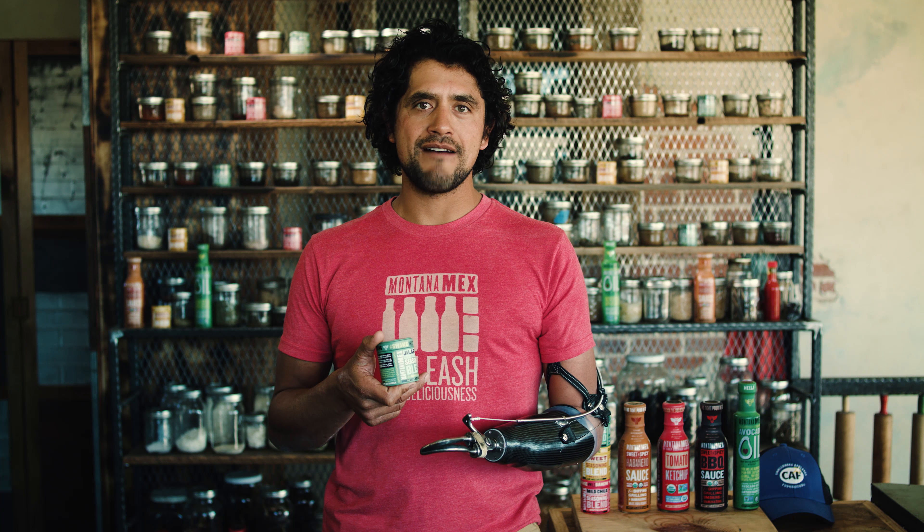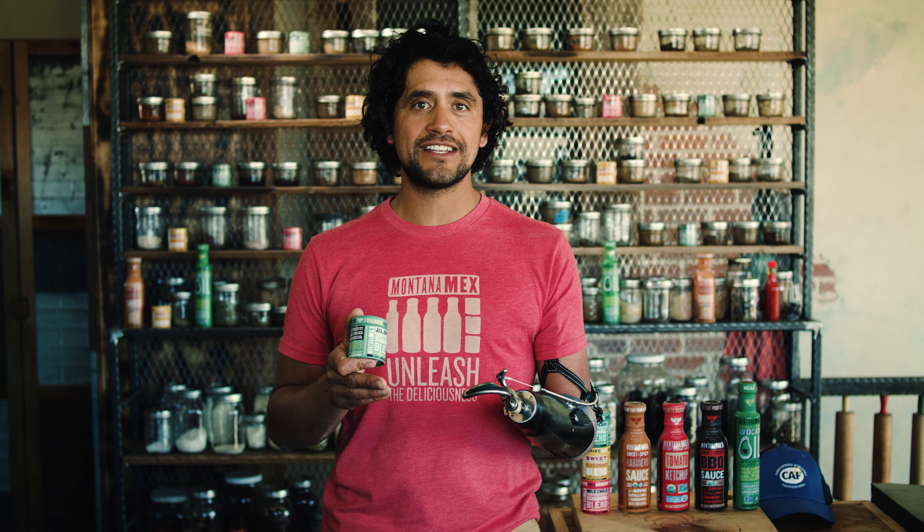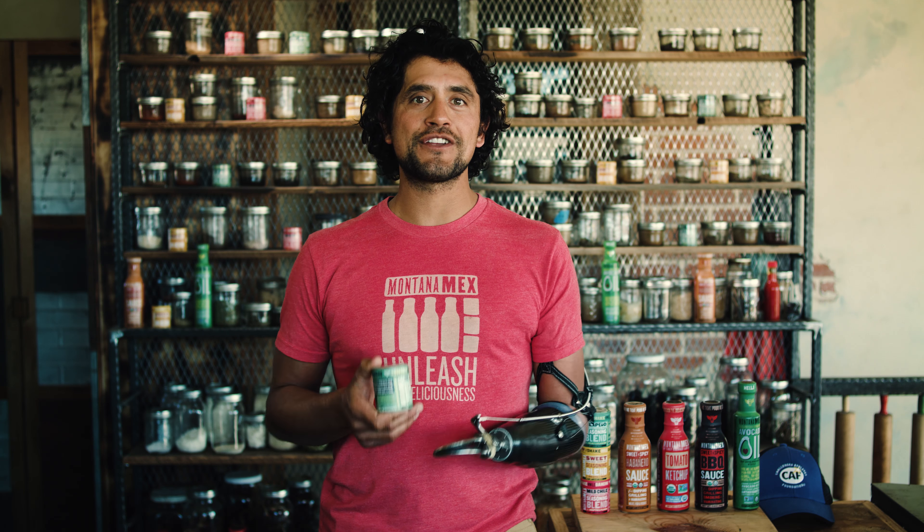Don't forget to go to montanamex.com, check out all of our other products, and say hi. I'm Chef Eduardo Garcia. I created these recipes so you guys can get creative in the kitchen, and I want to hear from you and see what you're up to.